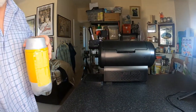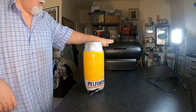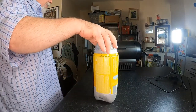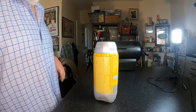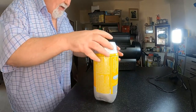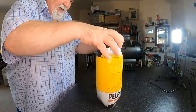Here we go, I'm going to put this Pelforth into the Krups Sub system. Pelforth — it's a blonde ale from France. First off, we open the Sub, it's plugged in. Remove that, remove the protective plastic from the top.